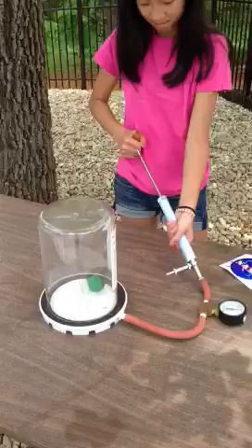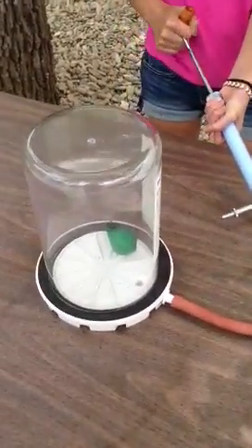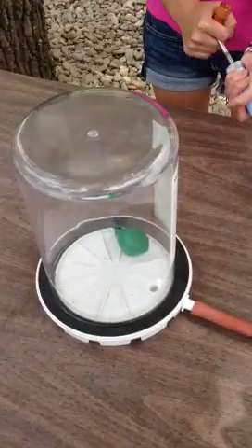We have studied vacuums using this vacuum chamber. When the air is evacuated from the vacuum chamber using this hand pump, the pressure is lowered.